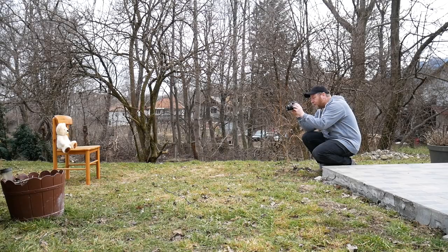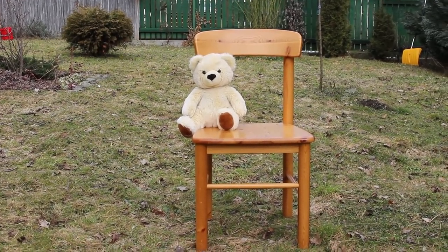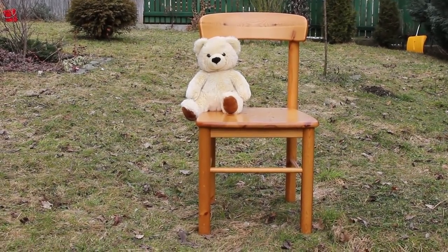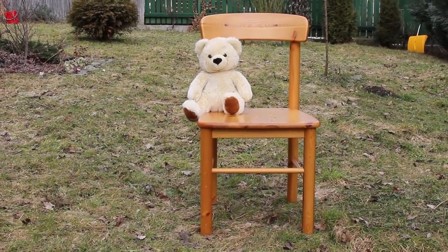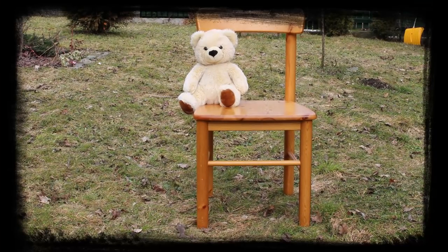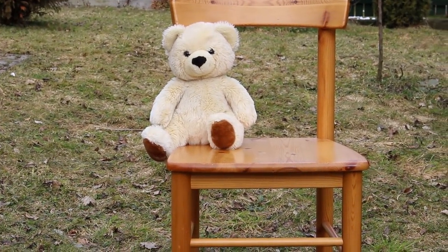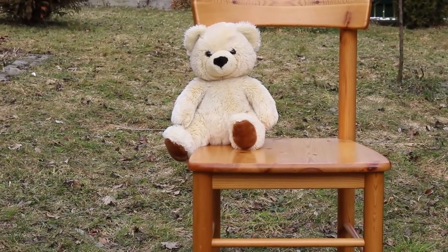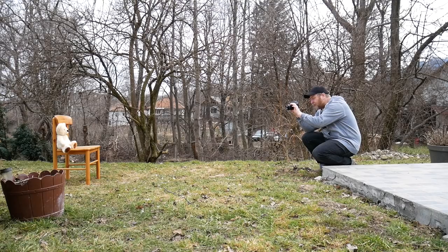The normal temptation at this point, if I wanted the teddy bear to be more in the picture, would be to zoom in — so let's just zoom in a little bit. Notice what's happened: the red bucket and the golden snow shovel are much further to the corners, because the frame, the background, has been shrunk in. The teddy bear is bigger. And then finally we can zoom right in — now we're just about getting the chair and the teddy bear, but the red bucket and the golden snow shovel have disappeared.